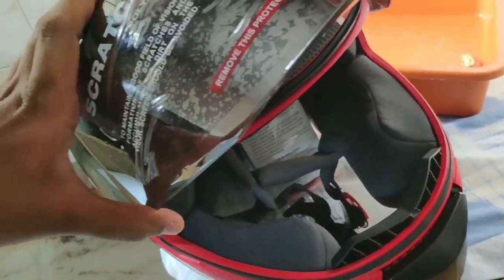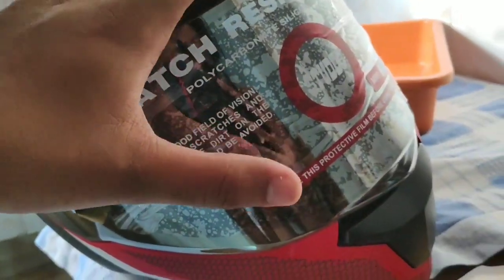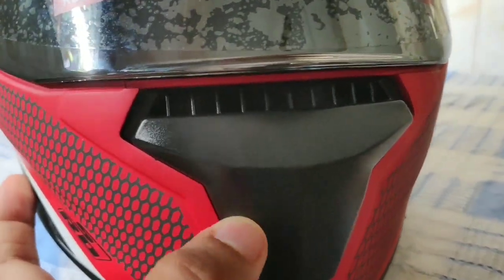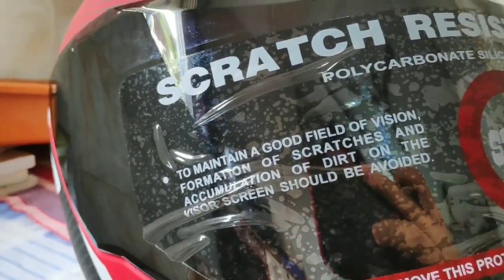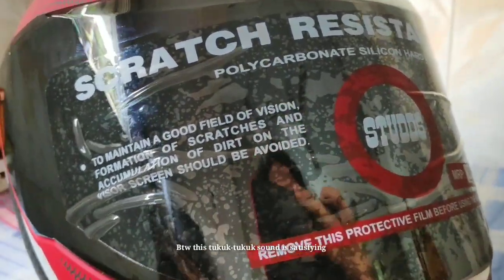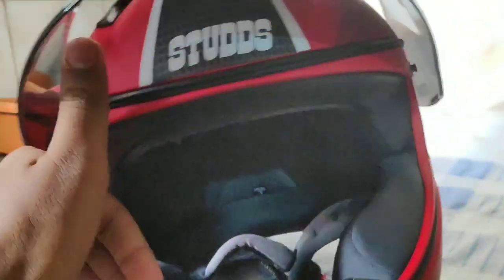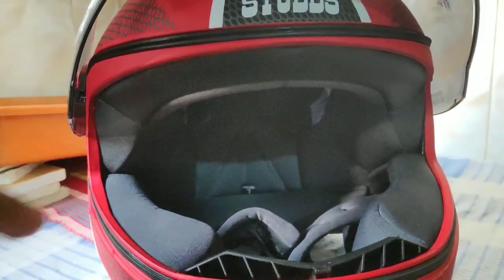It's pretty durable. Having said about the visor, you need to change this visor for a night ride because it has a sunglass effect — it's really helpful for a day ride. I wear specs while riding, and it's easy and comfortable to wear specs while wearing this helmet.